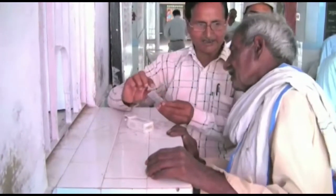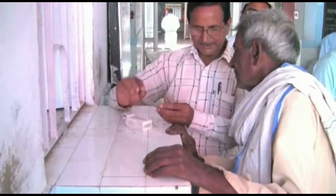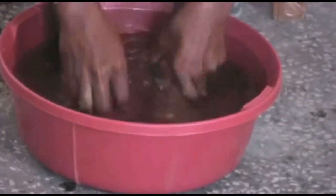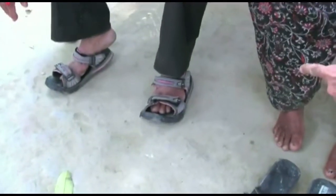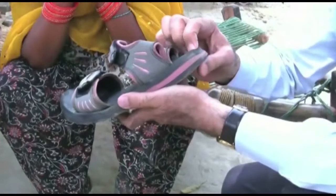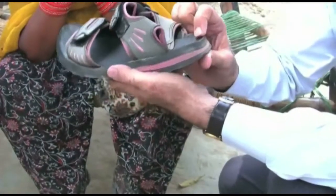Therefore, the history of duration and the patient record should not be forgotten. If there is loss of sensation, it indicates the risk of developing ulcers and the need for self-care and protective footwear. And of course, there are other lip clips made on these very important topics.